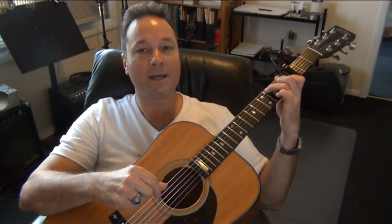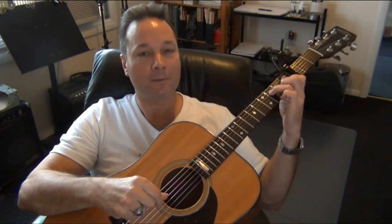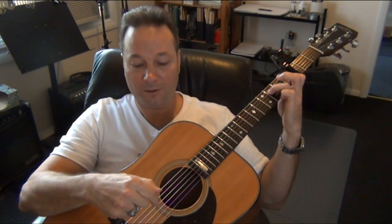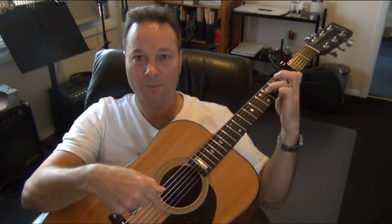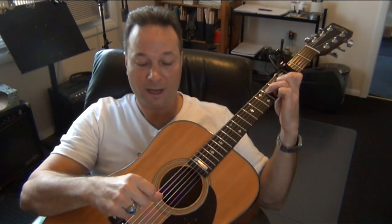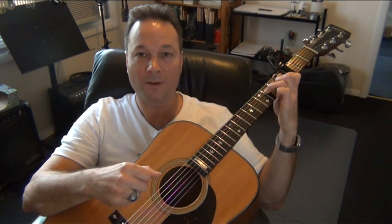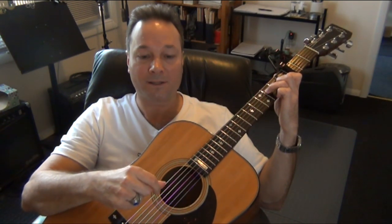Then go to the F major 7 chord, and the hammer-on happens in the same place — on the first beat of the measure. Pick the fourth string, then lift your second finger off the third string. Pick the third string open with your index finger, hammer your second finger to the fret, and finish the pattern by picking strings 4 and 2 with thumb and index — that's the first half. Finish the measure: strings 4, 3, 4, 2.